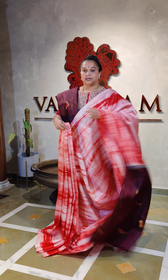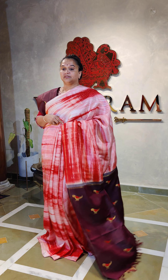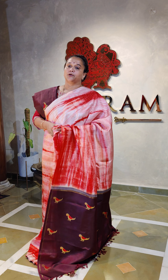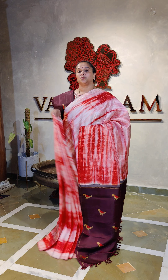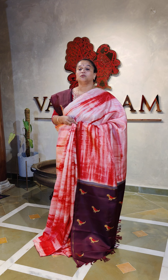A designer piece — party wear, a simple function wear. Or if you're going to have a heavy work blouse on it, then it's definitely a wedding collection also. A lot of embellishments are possible — we just give it to you as your own choice. You can embellish it the way you want to and wear it, making it a wedding collection.